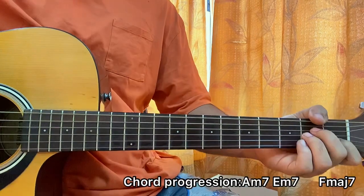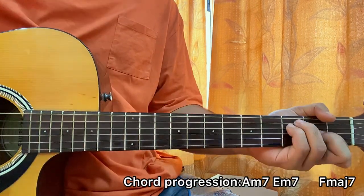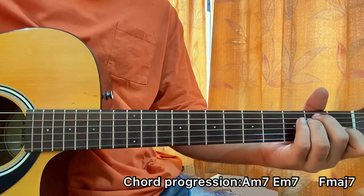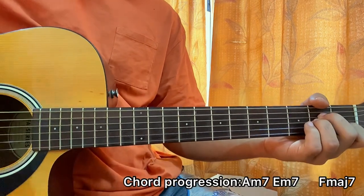I like it. You can also strum the open chords over here — we've got A minor, E minor, F. Sounds very simple, honestly. So you can strum the chords like that: A minor, E minor, F.